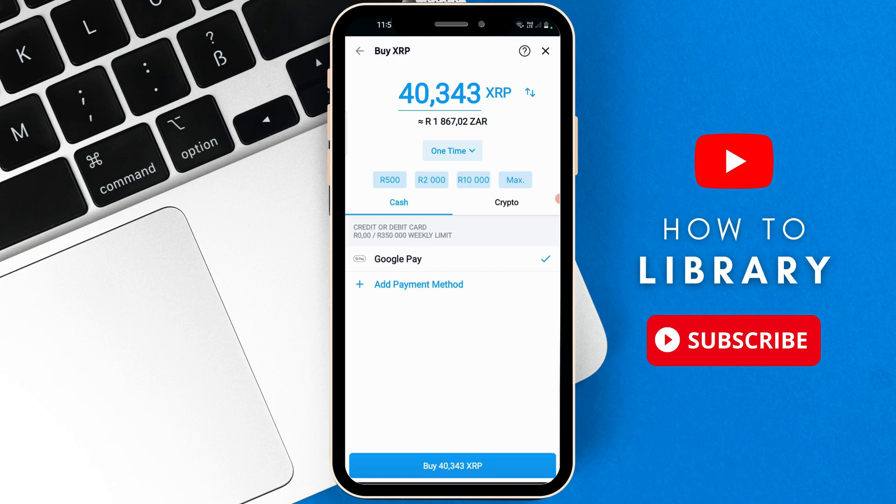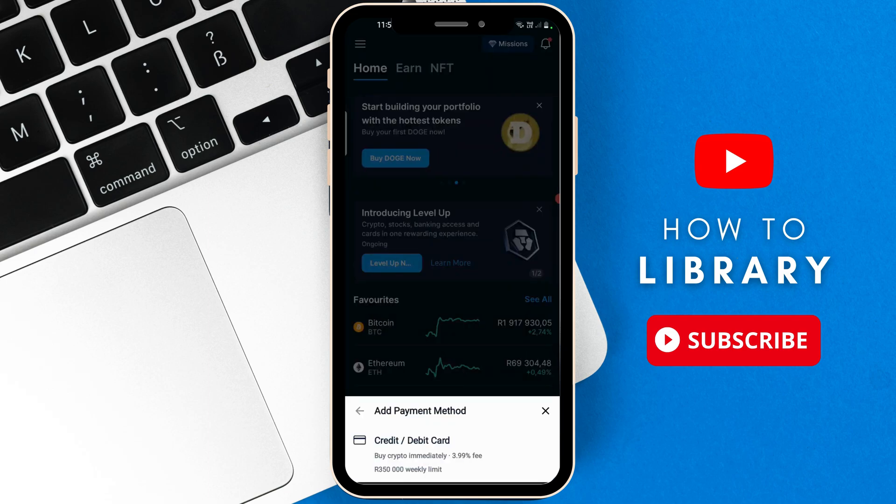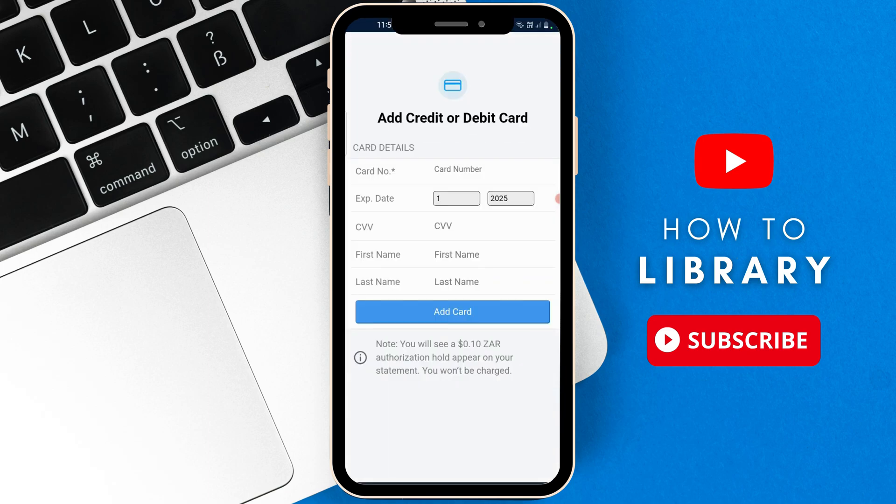If you want to purchase XRP, go to the bottom where it says add payment method, then select credit/debit card. From here, you're going to enter in your card number, expiration date and year, your CVV, first name and last name. Then you're going to add in the card.